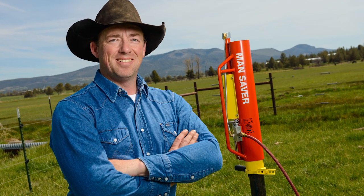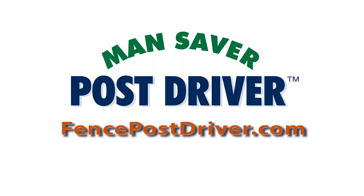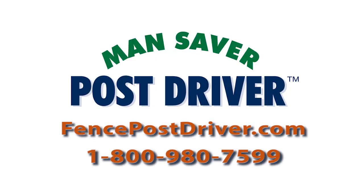Proudly made in America, the Mansaver Post Driver is the best ranch hand you'll ever hire. Find out more at FencePostDriver.com or call 1-800-980-7599.